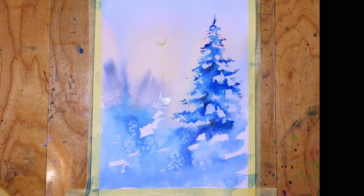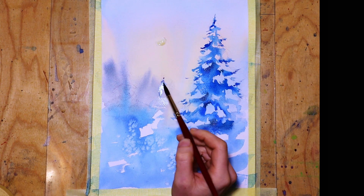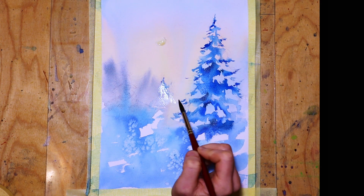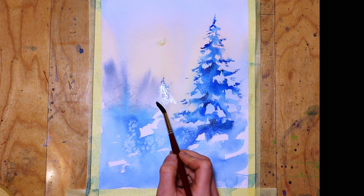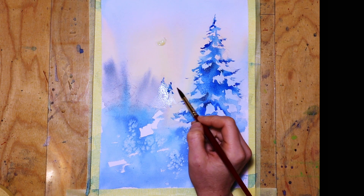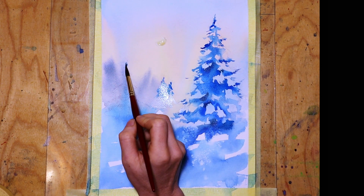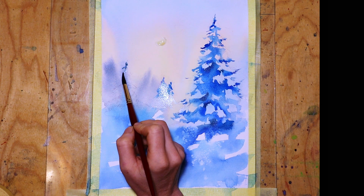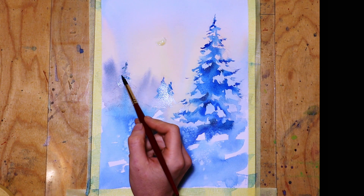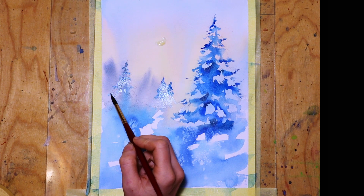Then I continue with two trees at the back. I wetted a little bit of the paper there because I wanted only half of the tree to be seen, and I use very light pigments to give the impression that they are really further away. Then I continue with the fourth tree, using lighter pigments than on the main tree and spreading the colors the same way, but with much less pigment — really lighter colors.